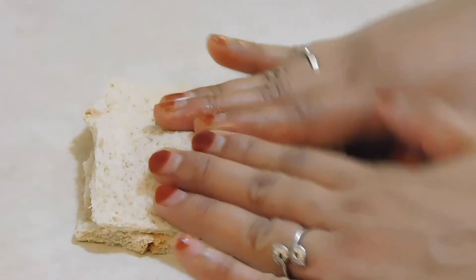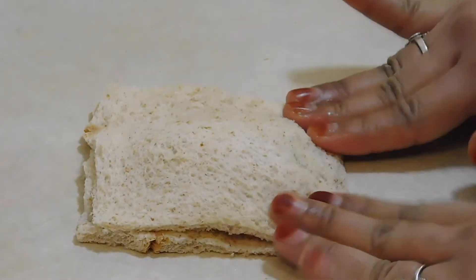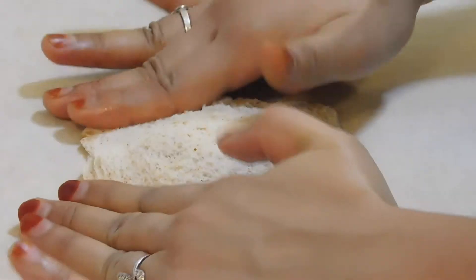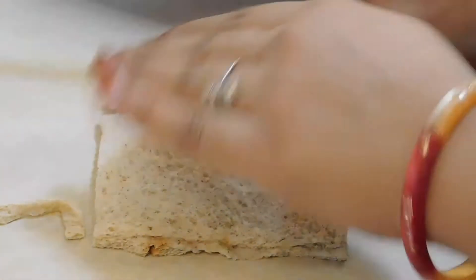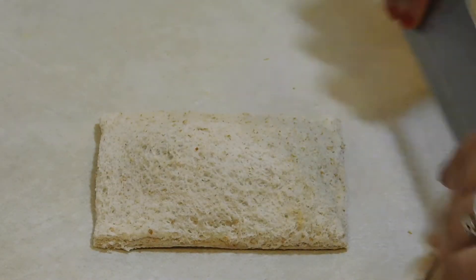We will add the bread slices and place the chicken filling on them. Then we will fold and cut them out to make a good finish — our bread pizza puffs.